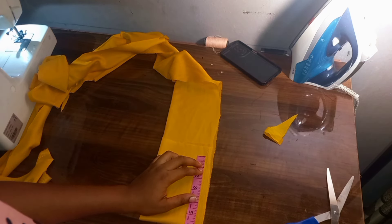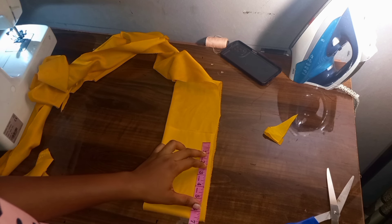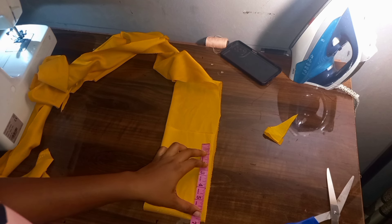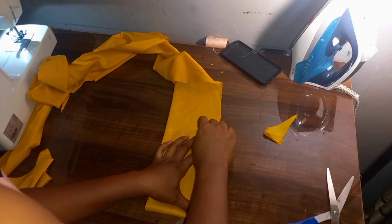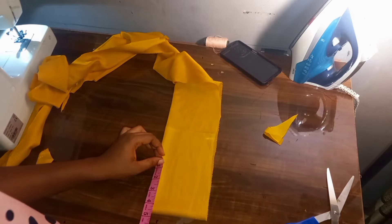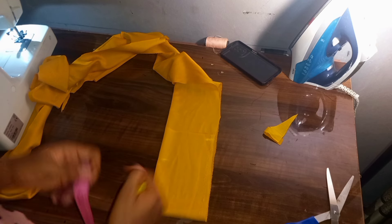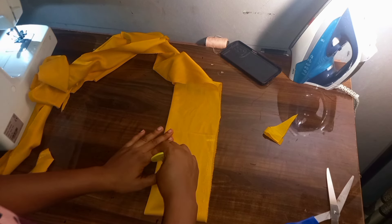I'm going to mark the large measurement, which is the around-sleeve measurement. For this I'm going to be working with 13 inches — when I divide it by two I have six and a half inches. I'm having an extra half inch, making it seven inches. I'm going to come to the upper part and mark four and a half inches. From this four and a half inches, I'm going to connect to the seven inches I have at the bottom.